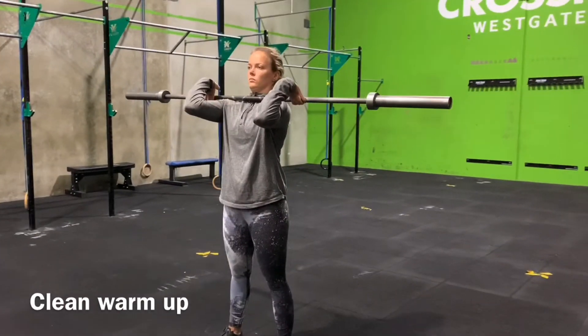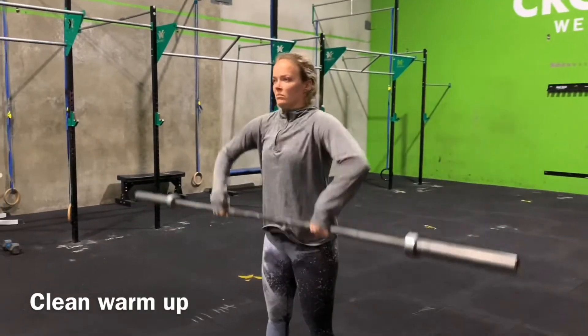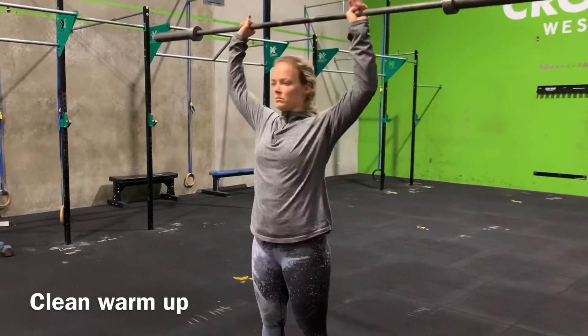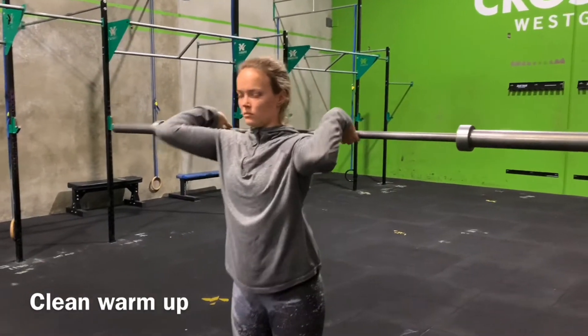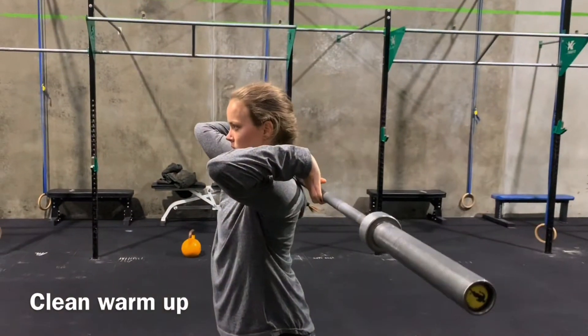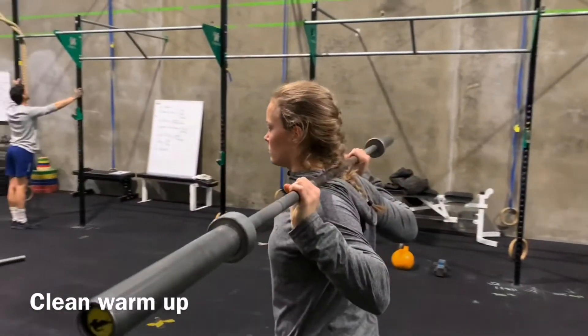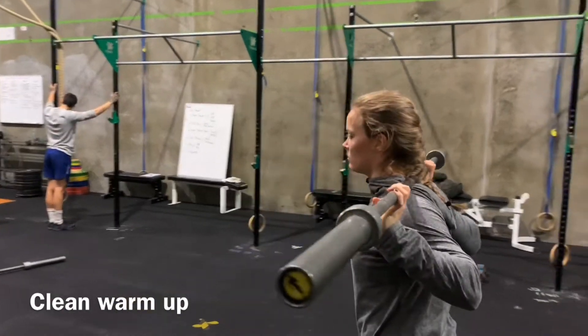Once you've done five muscle cleans, that barbell will then be popped onto the back of the neck. We will continue to stretch out the shoulders — this is one of the best stretches to get better at that rack position. The bar is just resting on the neck in that kind of back squat position, and we push the elbows up as high as we can.